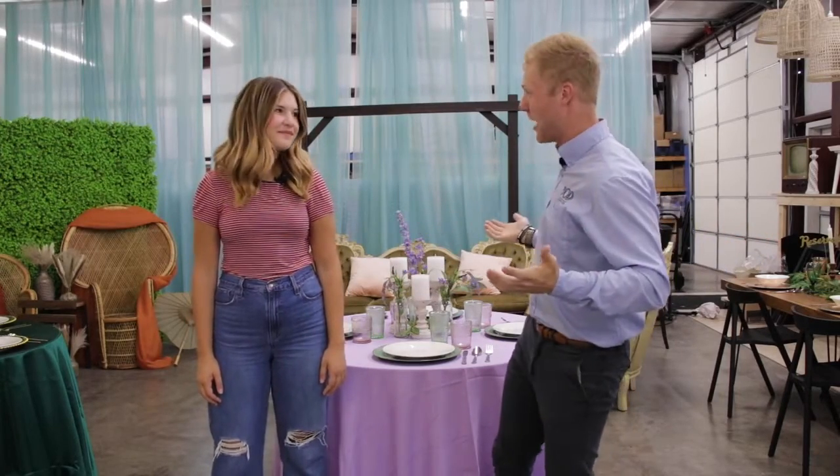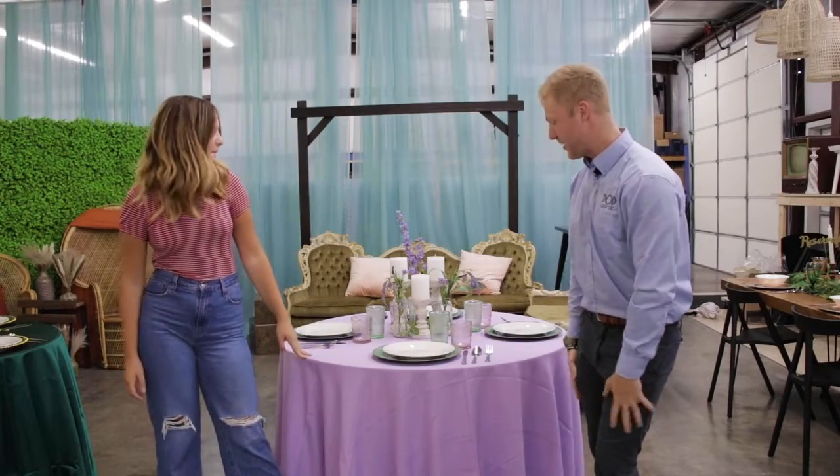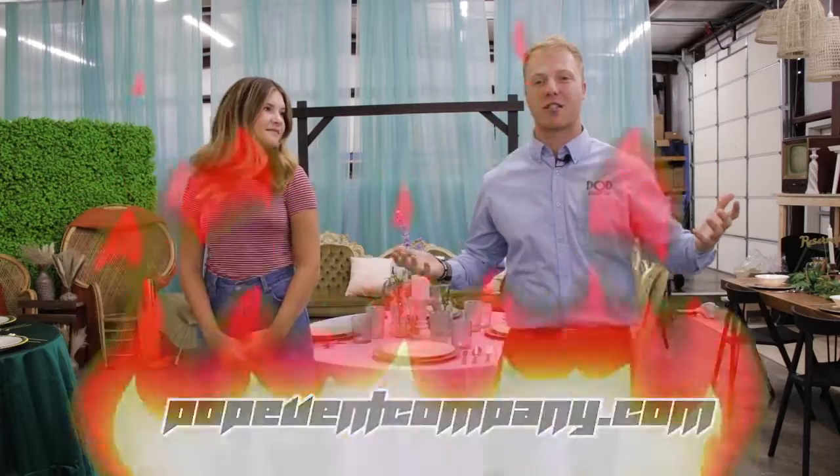Well there you have it — that was Pop Challenges with Clara, this beautiful purple and green table. If you see anything that you want for your next event, make sure you pop on over to popeventcompany.com where our designers can design just about anything you need for your next event. But until then, I'm Ty, this is Clara. Bye! Bye!